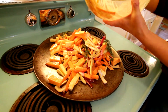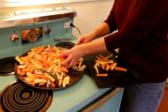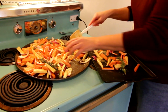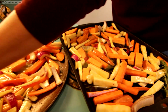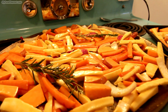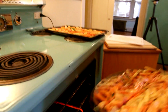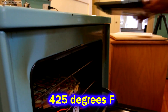Pour your mixture out onto a flat pan. Camera girl made a bit of a miscalculation — we cut up way too many vegetables and ended up needing two pans. But that's okay, because these vegetables are going to shrink as they roast. You'll lose a lot of moisture, so you'll end up with considerably less than you started with — and since they taste like french fries, you'll want plenty of them. Spread them out in a single layer on the pan.